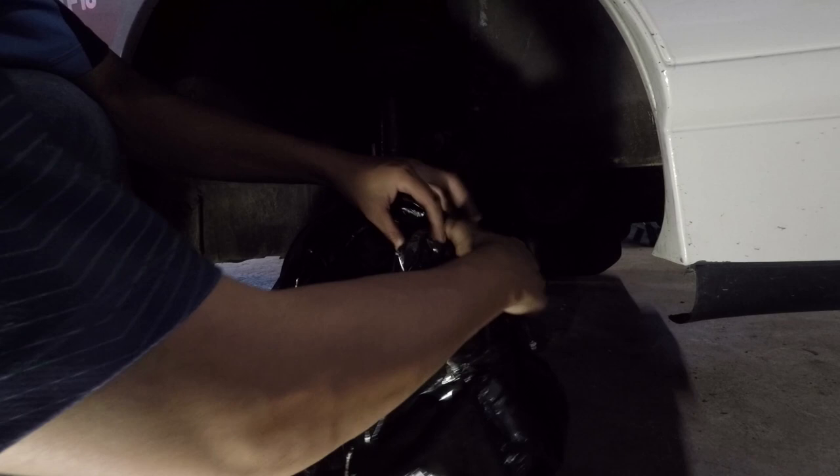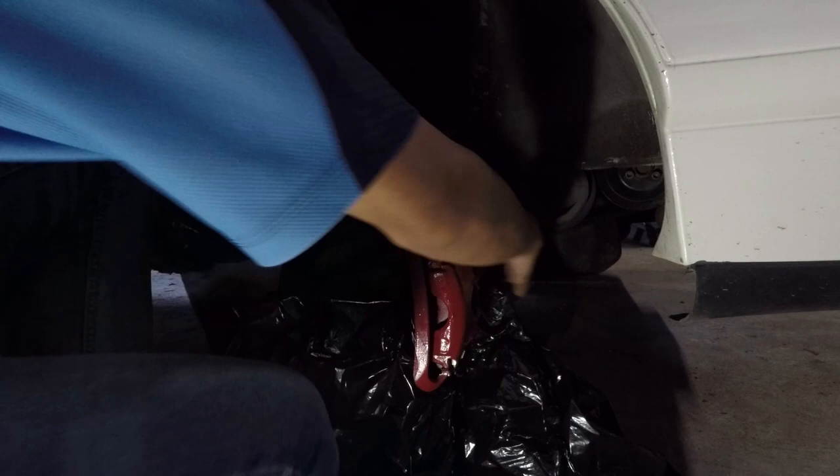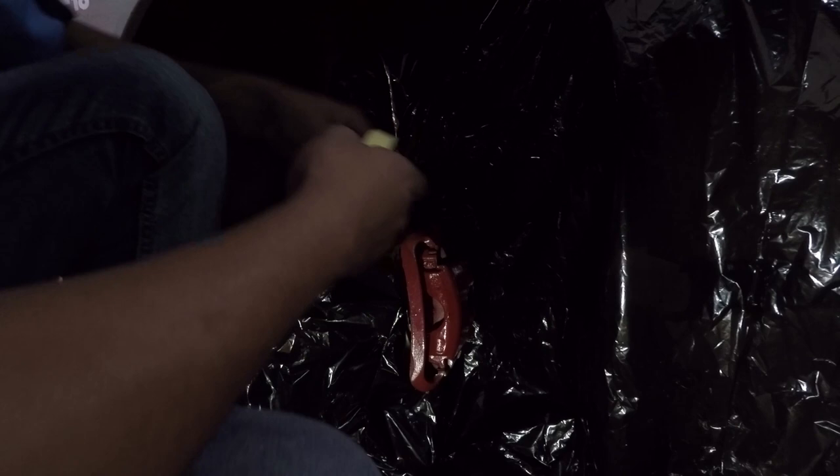What you want to do is make sure you get the middle of the black bag and make a small hole in the middle of it. This way you basically wrap the black bag around the caliper. After you have pushed the brake through the plastic bag, you can mask it up using masking tape — just mask any loose ends so that it doesn't fall and touch the wet paint once you start painting.